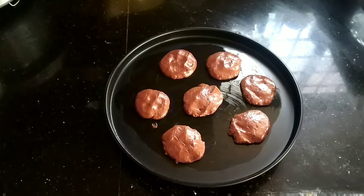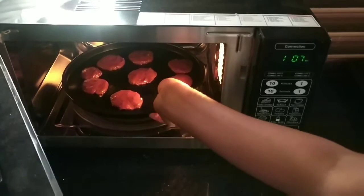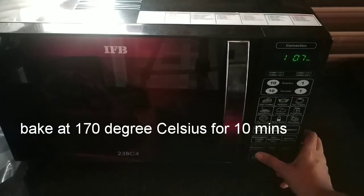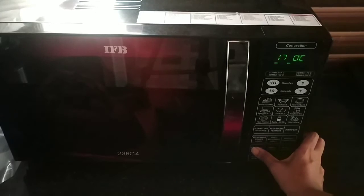Preheat the oven for at least 5 minutes. Now I am placing the cookies in the preheated oven. We have to bake them in convection mode at 170 degrees Celsius for 10 minutes.